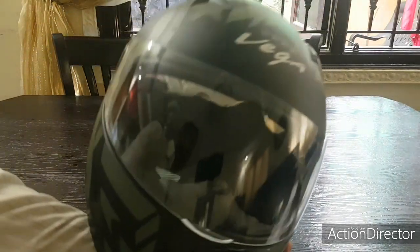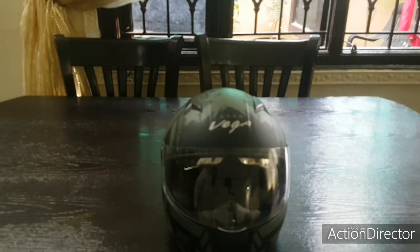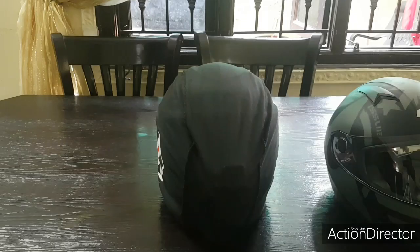Now let me show you my helmet which I use for highway rides — it's DOT certified and ECE certified. That's actually an Axor helmet. Let me get that helmet right now for you.